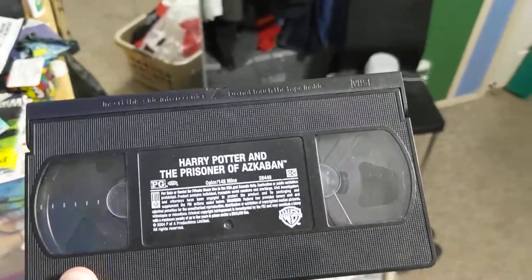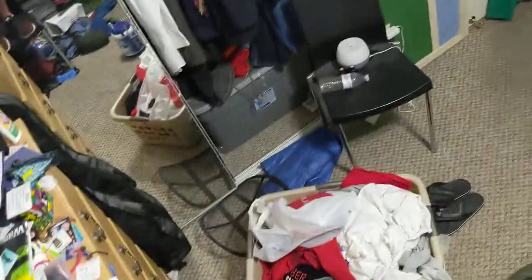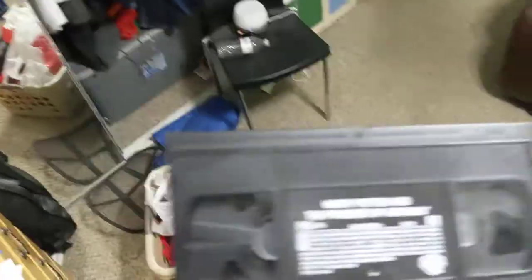Harry Potter and the Prisoner of Azkaban — ink label, and it has black reels in it. The reels sound really loose. Reel — get it? I had to make a pun there.